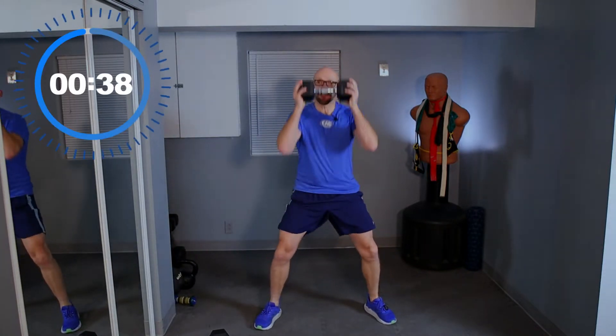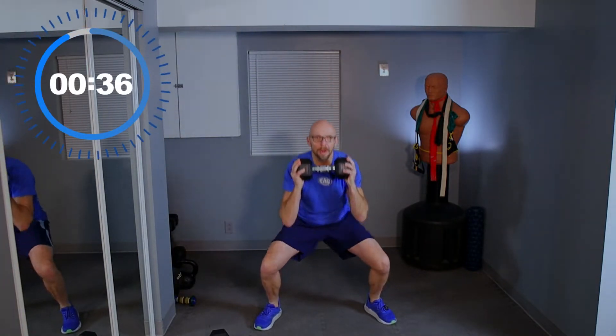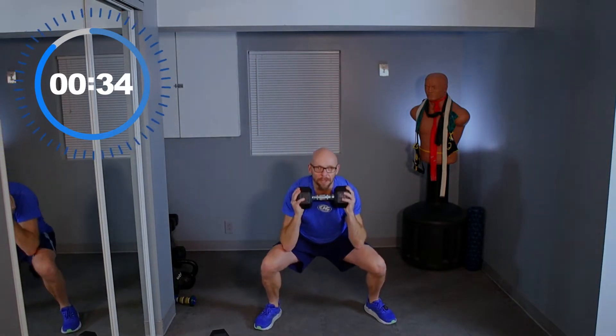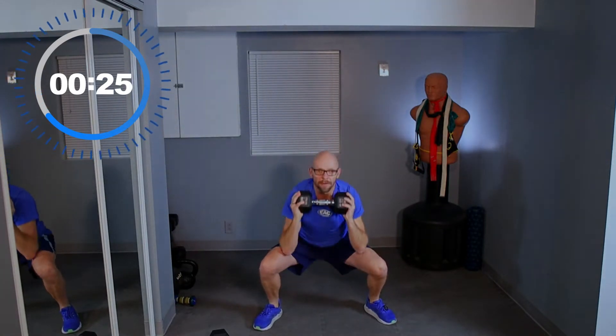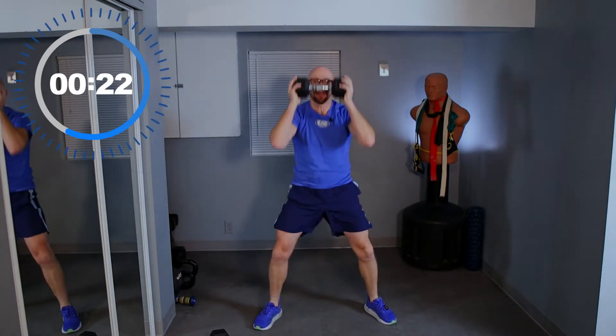Down and press up. Squat down as much as you can. Here at Fit After 50, like we always say, some things are better than others. And press up. For reference, I'm using 25-pound dumbbells today.